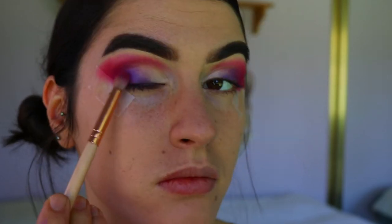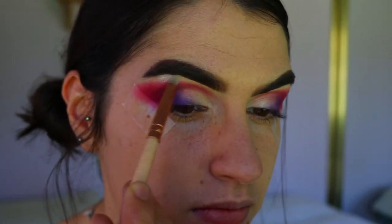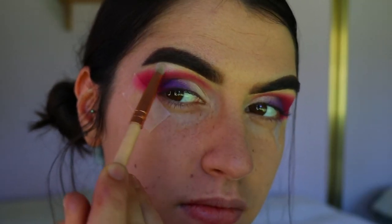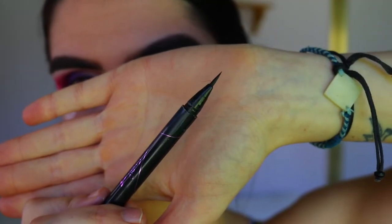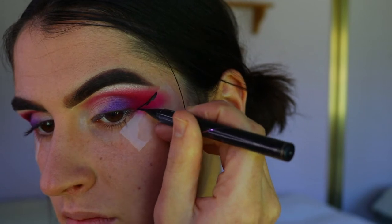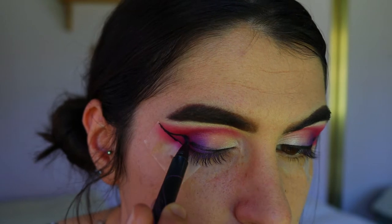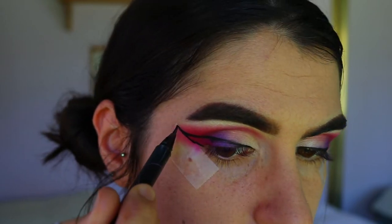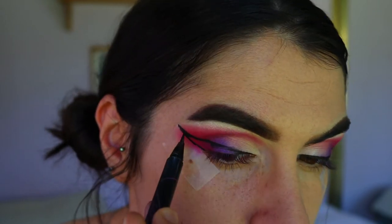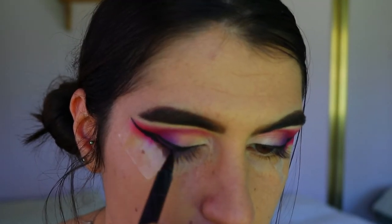For my brow bone highlight, I'm taking Wa from the Perth palette and placing that on the high points of the brow bone. Then I'm going in with my winged eyeliner — using the Hyper Sharp liquid liner from Maybelline — drawing a really thick, extravagant winged liner that goes almost the whole way towards the tail of my brow. It's a pretty thick winged liner because we are doing a graphic liner look today, so I wanted to flick out pretty far.